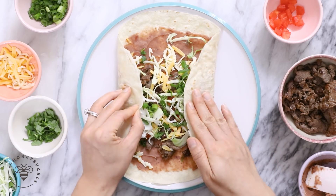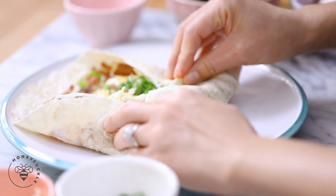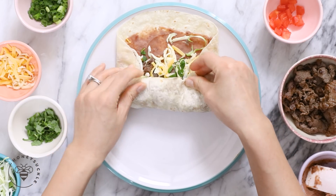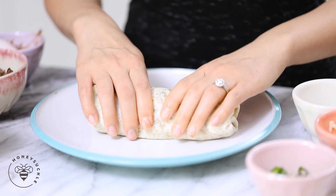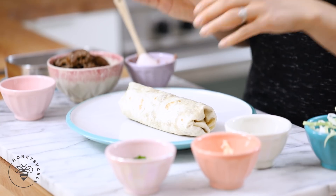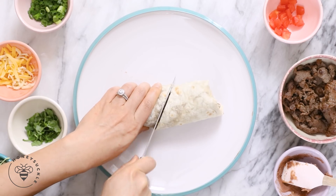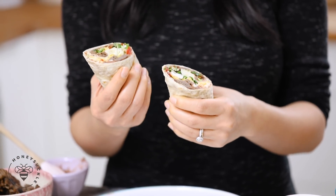And it's time to wrap it up. First I'll fold in the sides and then from the bottom I'll just press it down, and holding the filling I'll just roll it up. And that's our wrap. You get the protein from the beef and the beans and there's a little bit of veggies, but we're gonna fill the rest of our bento up with some good stuff. First we're gonna cut the wrap so it fits in the bento.